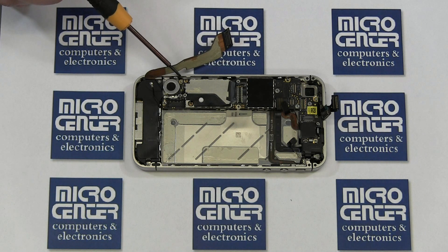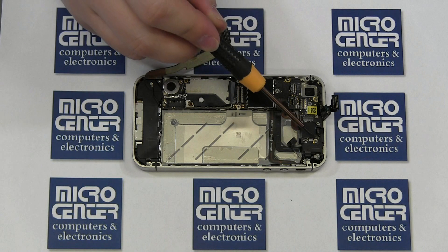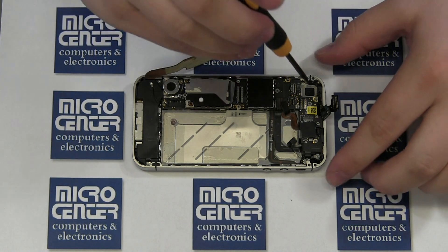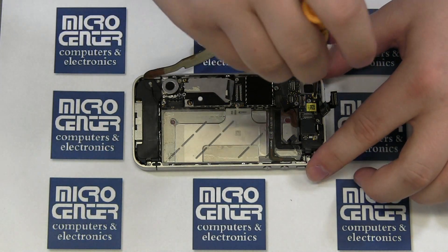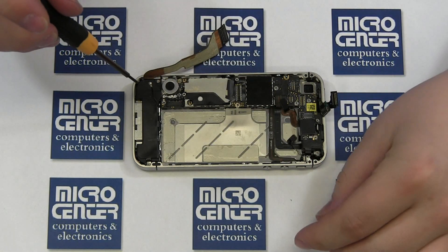The motherboard is secured with two Phillips screws and three larger flathead standoff screws. Remove these five screws, verify again that all the connectors are removed from the main board, and then gently lift the main board out of the case.